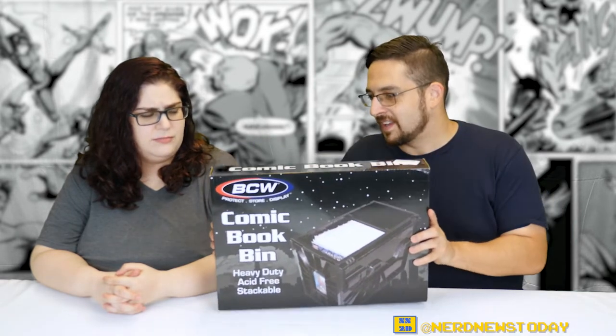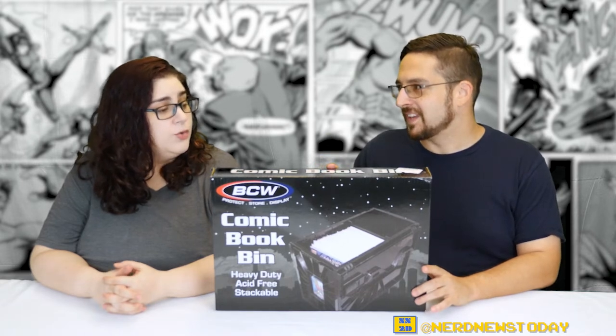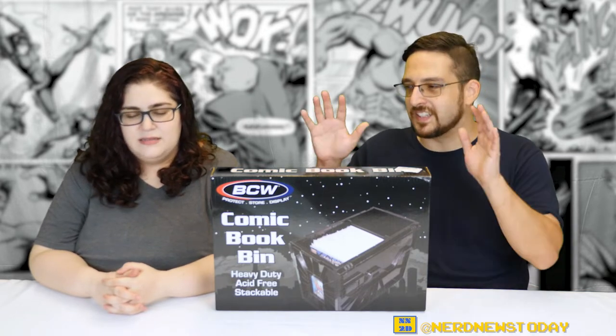One of the things I read from a review was actually to do this first — shake it, because during shipping it could have gotten crushed. You want to make sure nothing is shaking or loose, because things can break off. If they break off, it's a pain, you've got to send it back. So it's good to check before you open it.